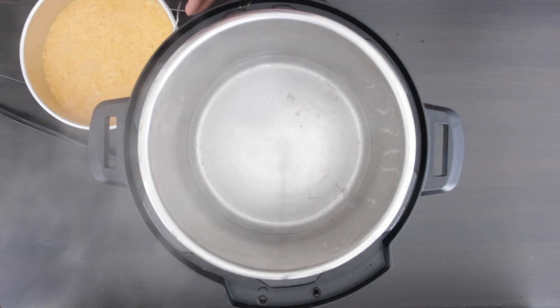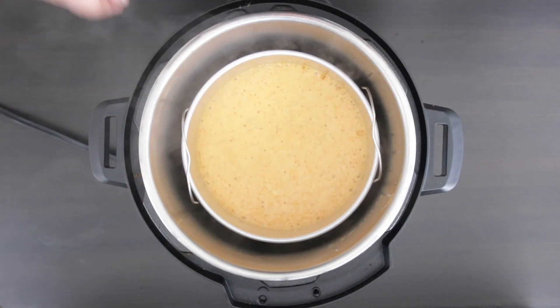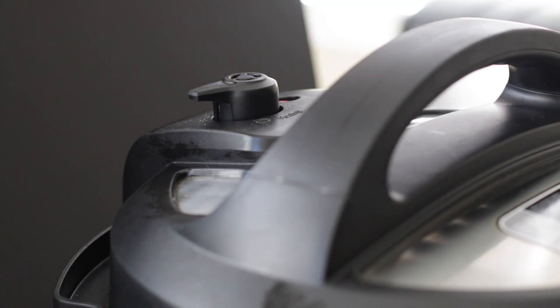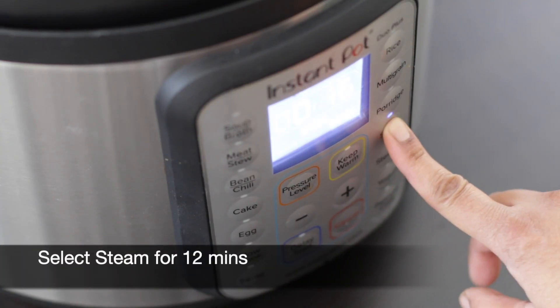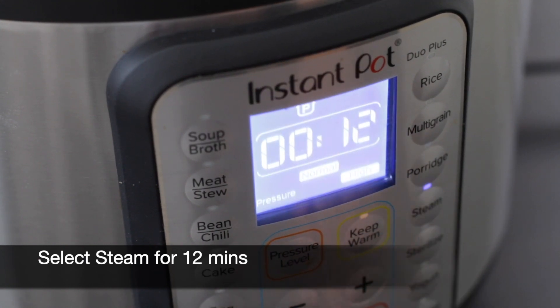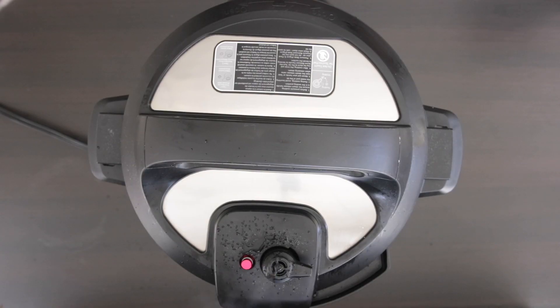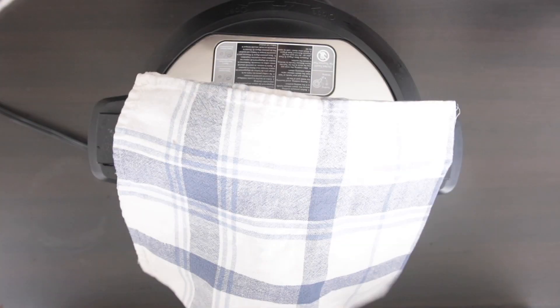Using the trivet, I'm going to lower this into the instant pot, put the lid on, and set the vent to sealing mode. I'm going to set the timer for 12 minutes. If not using an instant pot, you may cook this for about 15 to 17 minutes. As the steam escapes, I'm going to cover it with a kitchen towel.